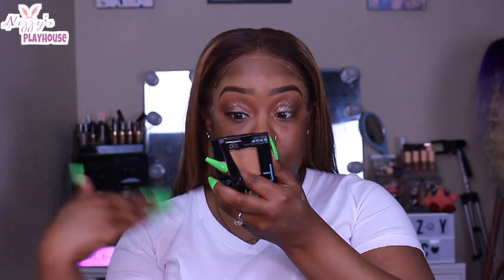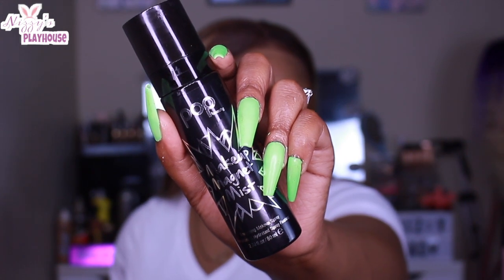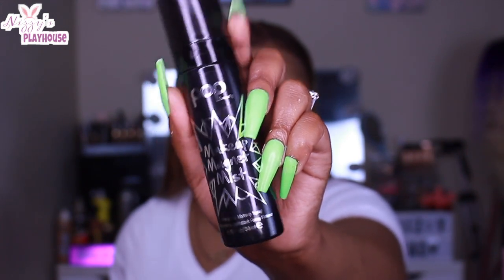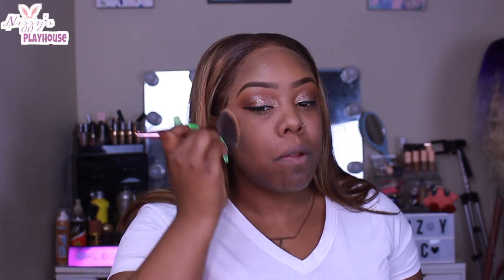Let that liner dry. I do want to talk about the Makeup Magnet Mist that they sent me — this stuff is bomb.com, you guys. I already put my primer on off-camera, but then I went ahead and did a quick spray of it. I sprayed a little bit more because this stuff smells really good. After I let that Makeup Magnet Mist dry, I'm going in with some translucent setting powder just to set the base for my foundation.